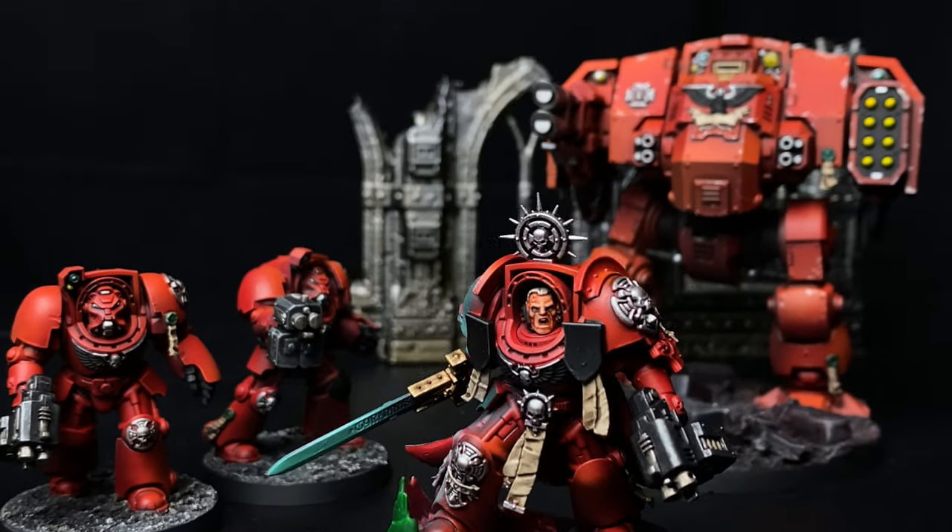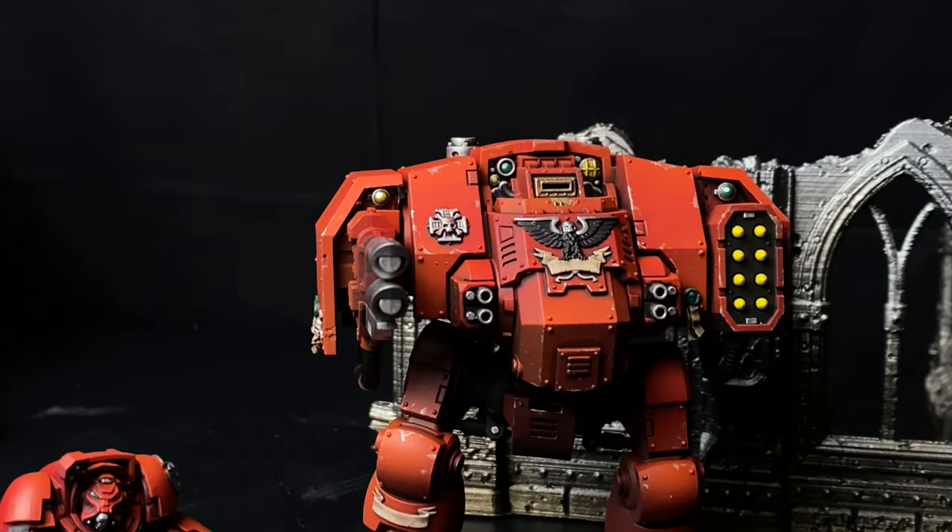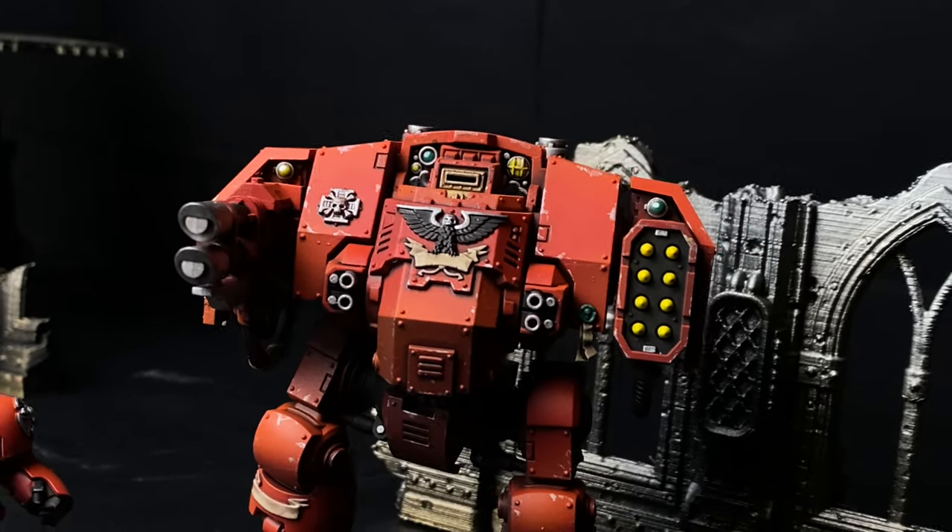In this video I'll be painting up the latest set from the Leviathan box set. We're going for the Terminators, the Captain in Terminator armour, and also a cheeky little dreadnought. I decided to go for Blood Angels because my friend had been pestering me about these and they do look pretty damned awesome. I'll be making a fair few mistakes, but in the end I think the results are pretty damn good.